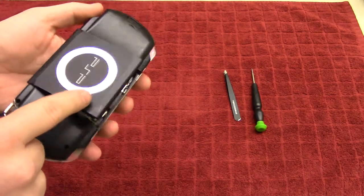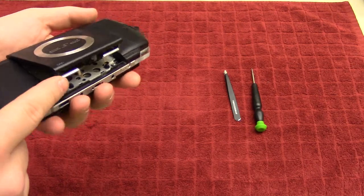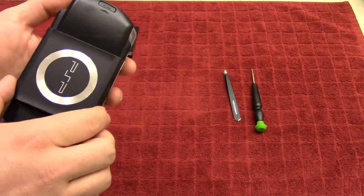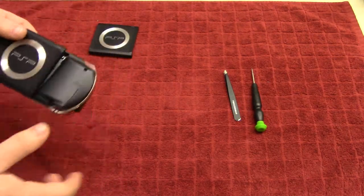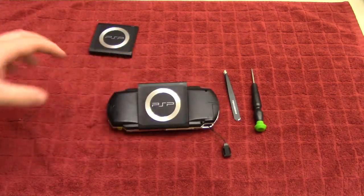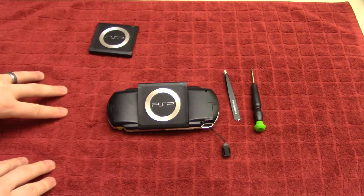Knowing how to fix one of these will save you a lot of money in the long run, especially if you really like your PlayStation Portable. So with that out of the way, let's start taking this apart.